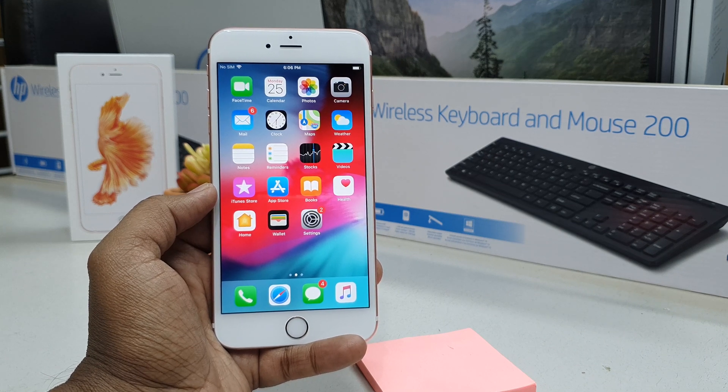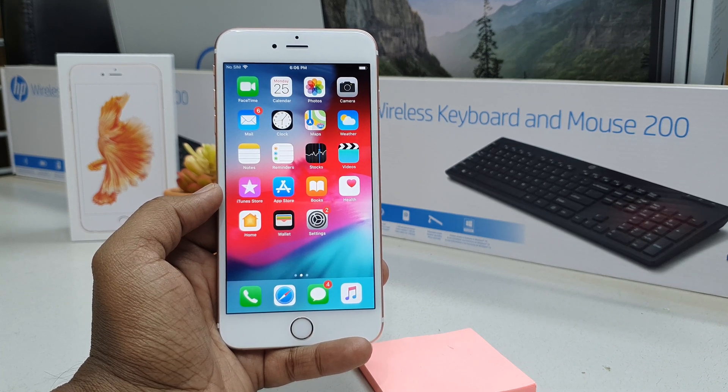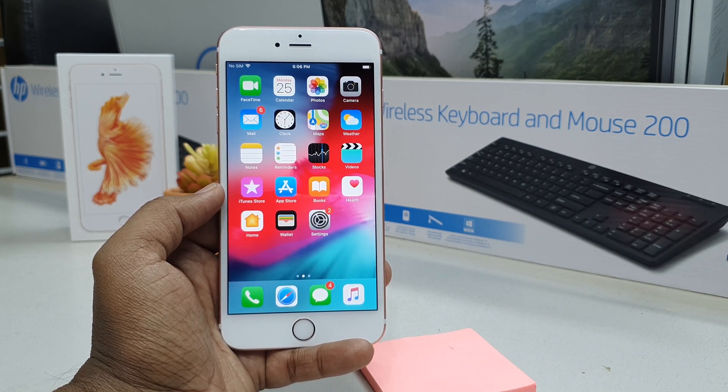Hello and welcome back to my tutorial. In this tutorial I'm going to share with you how to set up Touch ID in your iPhone 6s Plus. So let's take a look at how to do that.